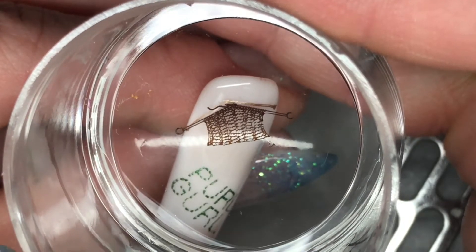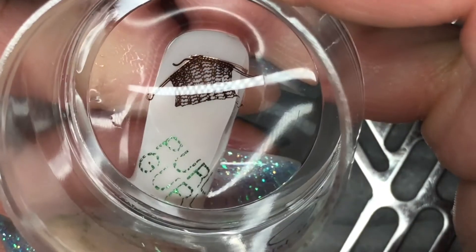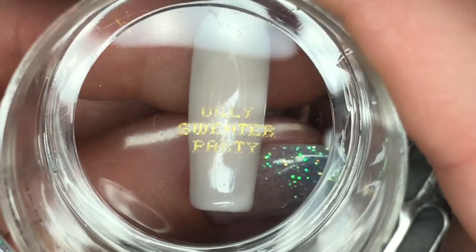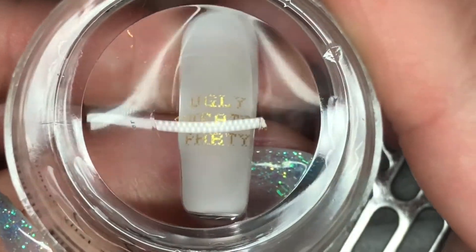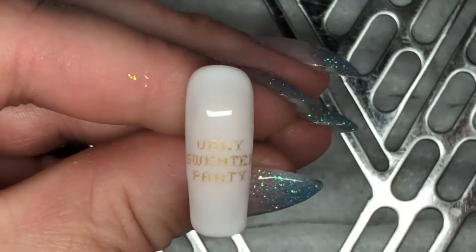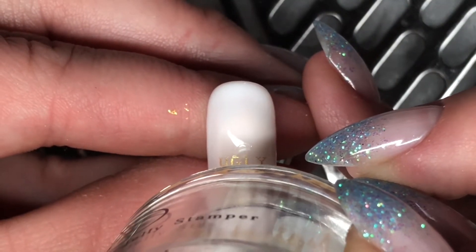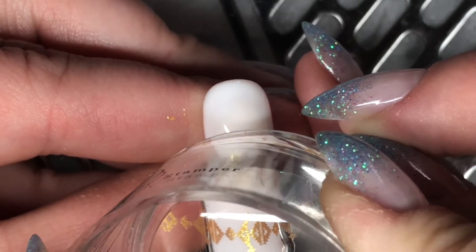I didn't get quite the match when I layered these two, but things don't have to be perfect and it will come with time. And then Ugly Sweater Party, and then some sweater design — I'm not really sure what else to call it other than sweater design.